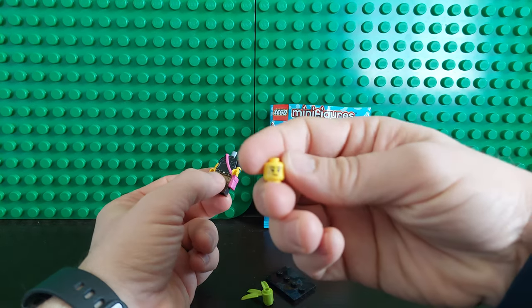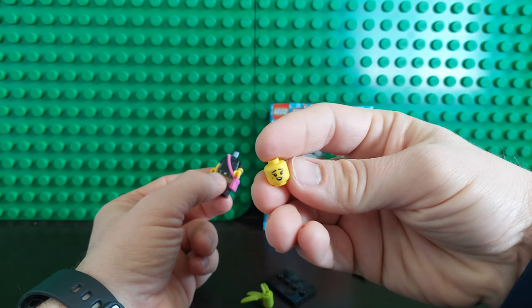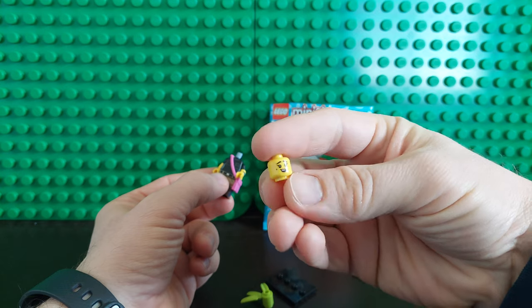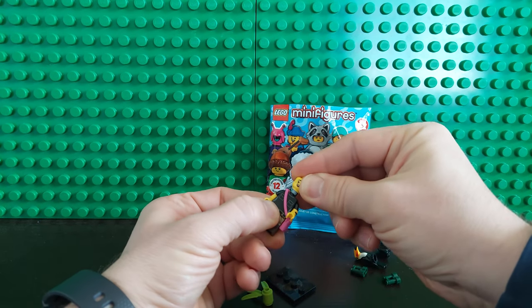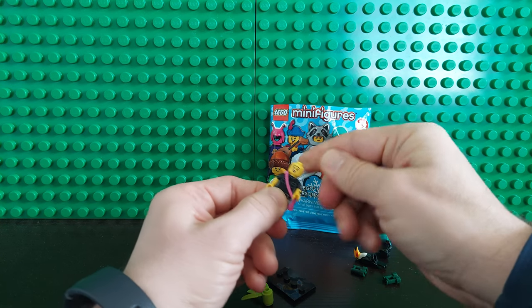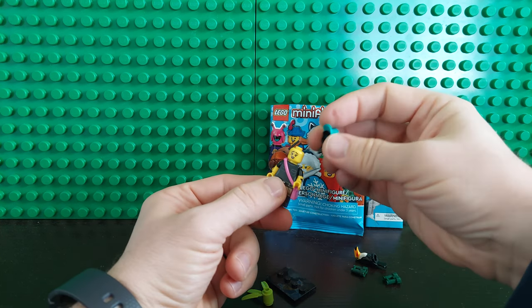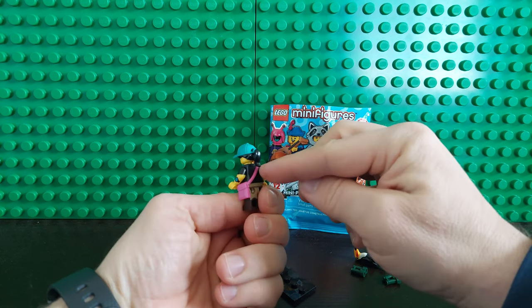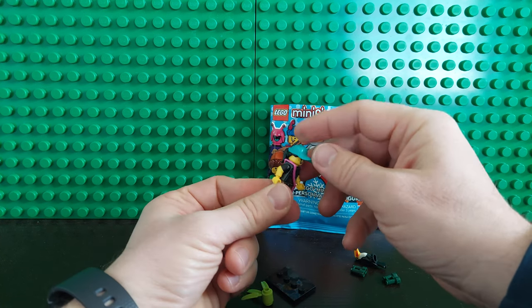Then the face — it does have two different face options: a smirk and a smile. Go with the smile. You do want to put the pack on before you put the head on. Then the hair with the ponytail at the back and the ball cap on the top.